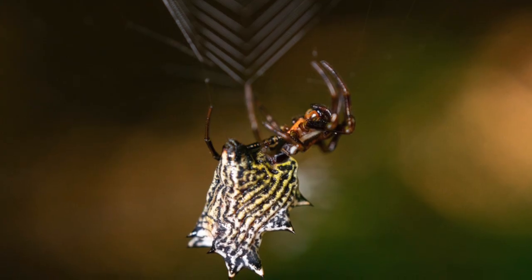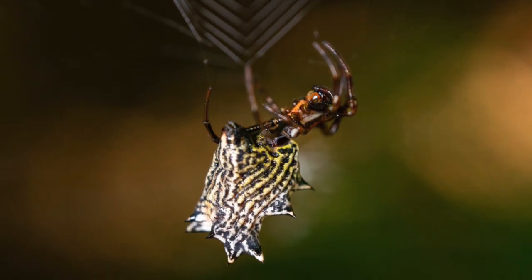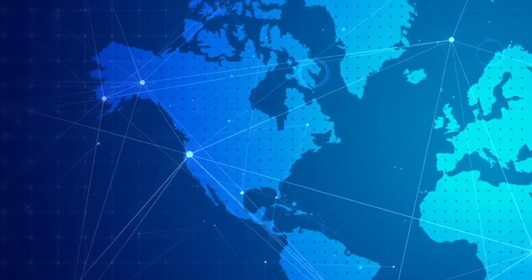When laying eggs, the females will place the egg sac on vegetation near the web. The genus Gasteracantha contains about 70 species, while the genus Micrathena contains about 120 species, but only four are found in the United States and Canada.